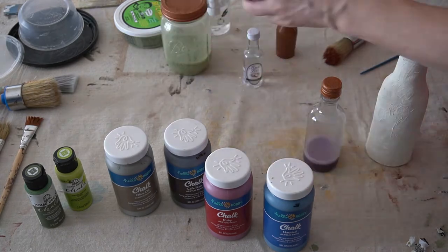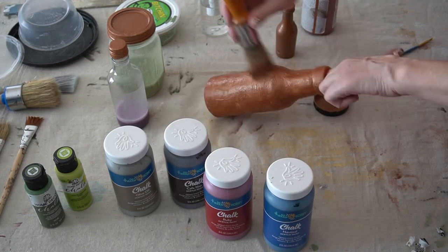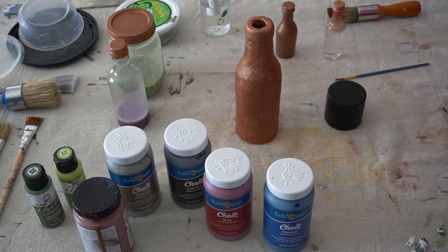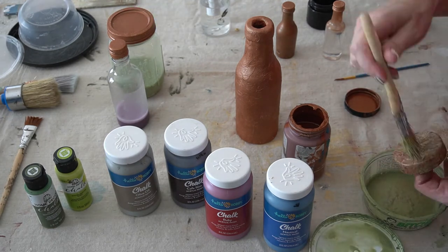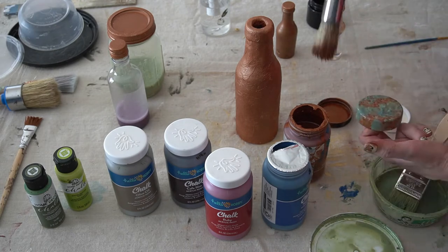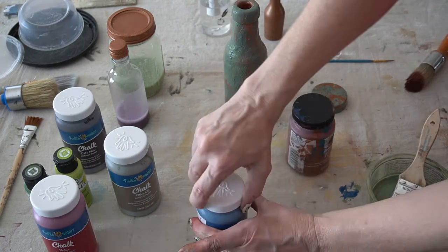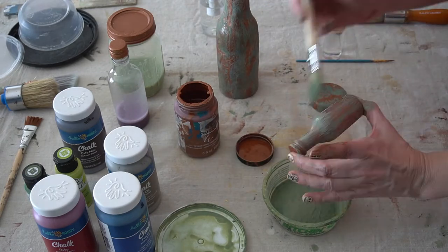I also used copper paint to coat the other three bottles as well as the lid from the short container. Then I went in right away doing patina — I used the same green wash, added a touch of blue, and stippled it on the surface of everything very randomly. I went back and forth from green to copper until I was happy with the look of the patina.